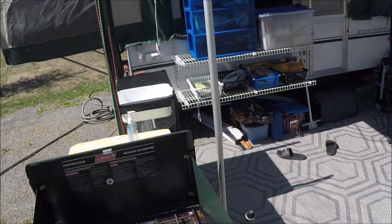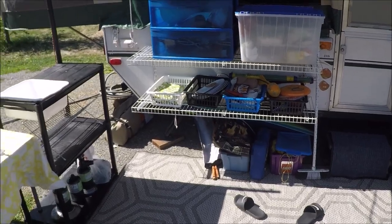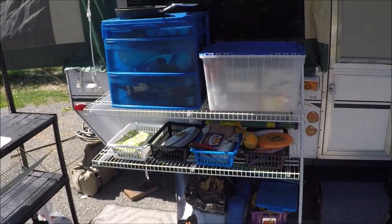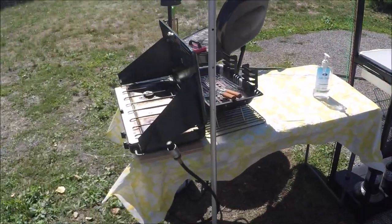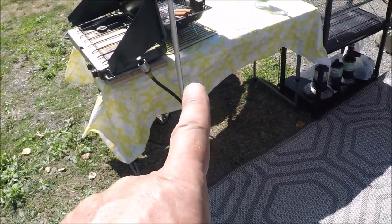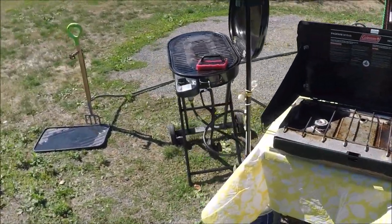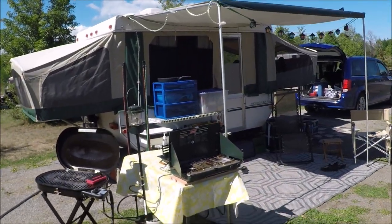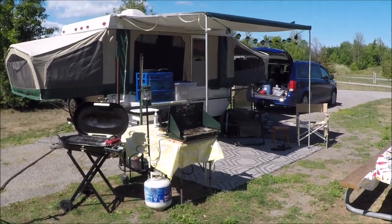So that's it for now until we get inside. Those are our mods to this trailer: the shelving on the outside, which comes in so handy, our dishwashing station, and our cooking station. That's a folding table that folds right down and goes inside the trailer. I've got a few more ideas for improvements.